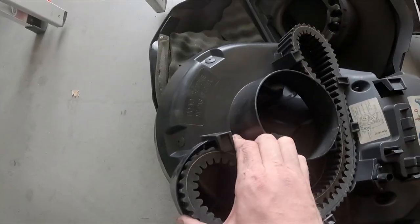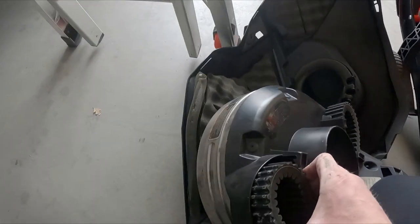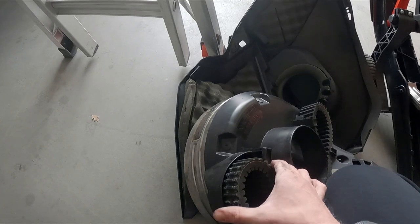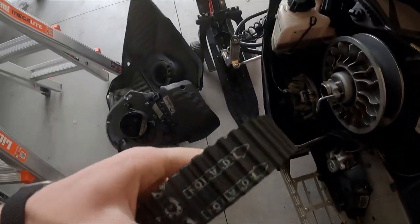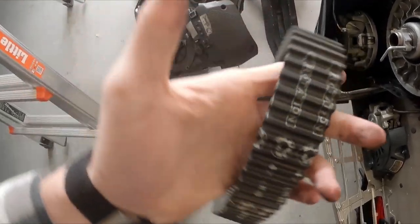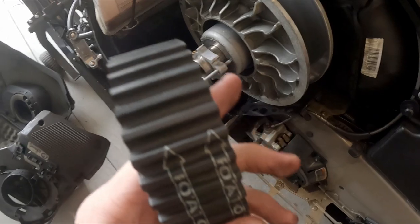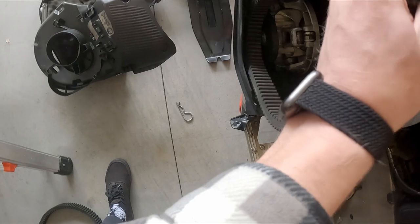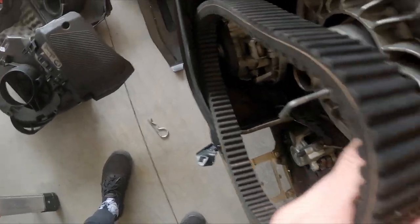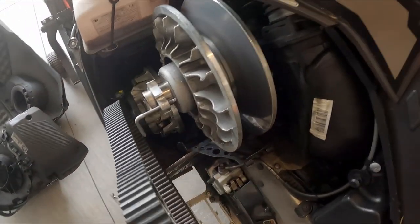Now that we've got the old belt off, we're going to grab our new belt — probably from your side panel or you just purchased it. An important step when putting the new belt on: the belt will have rotation arrows on it, so we want to make sure these are pointing forward as we're looking at it so they're rotating the correct way. The way you thread this on is to put the bottom portion of the belt in first, drop it back down through the side panel, jimmy it around a little bit, and drop it back on the same way we took the other off.